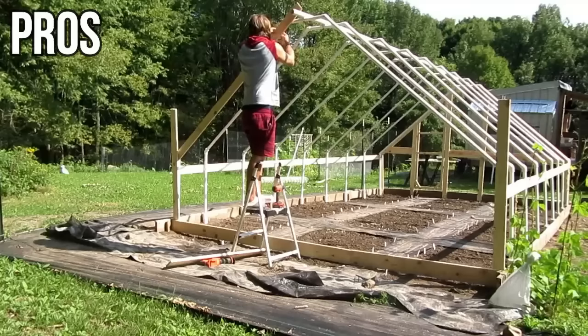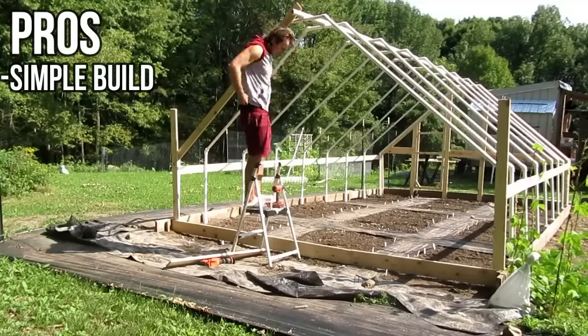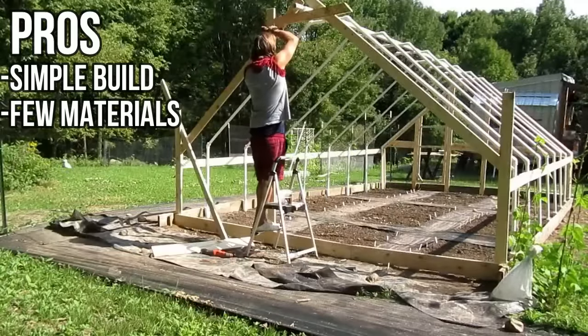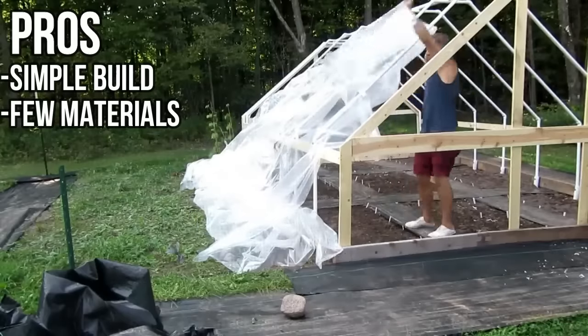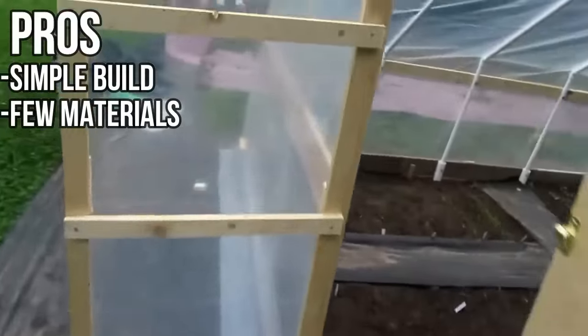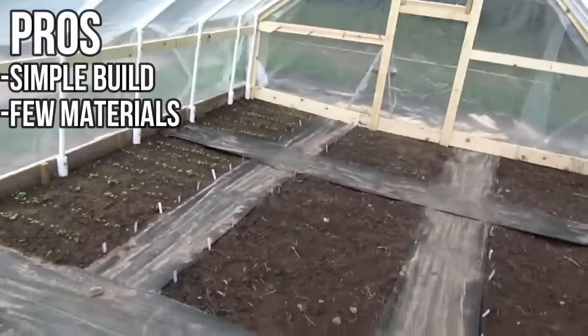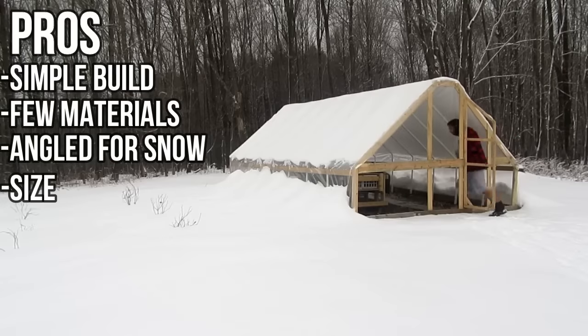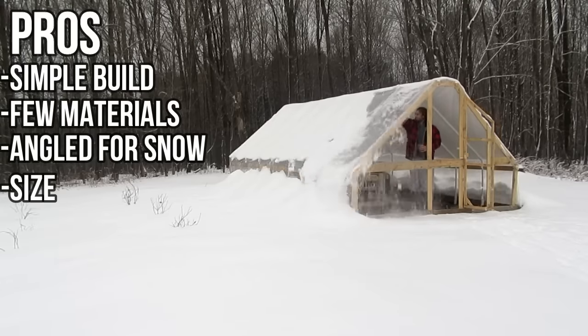Pros for this one: it's a simple build, built by one person, and it's very cost-effective. Not a lot of materials go into making this, and we had the PVC and most of the lumber on hand before this was built, so it wasn't extremely expensive to construct. This is also angled to be able to shed snow and deal with our snow loads up here, and it did really well in the winter. The last pro is the size — it's 12 by 19 feet, which is a good deal for the time and money invested.